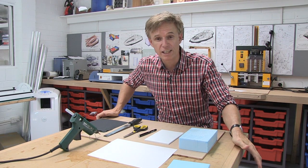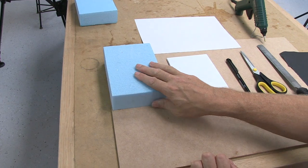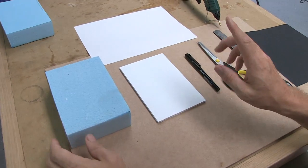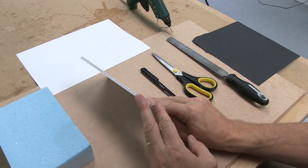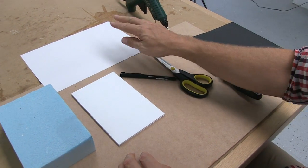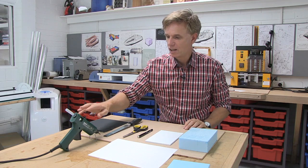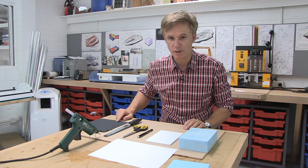Let's make ourselves a helicar. Before we do that, I want to show you all the things you're going to need. We'll need our blue modelling foam, our core flute, a fine liner, a piece of paper, scissors, a half round rasping file, a hot glue gun, and some sandpaper.